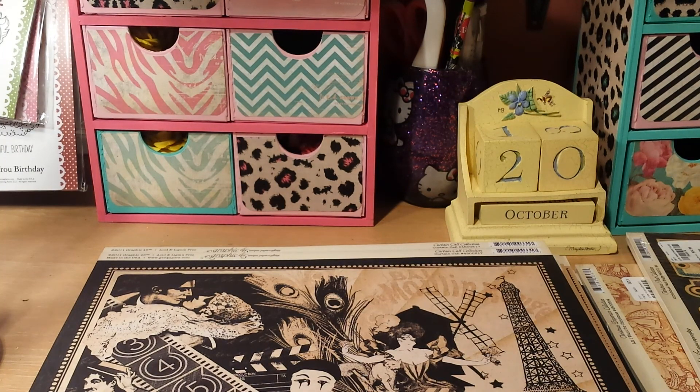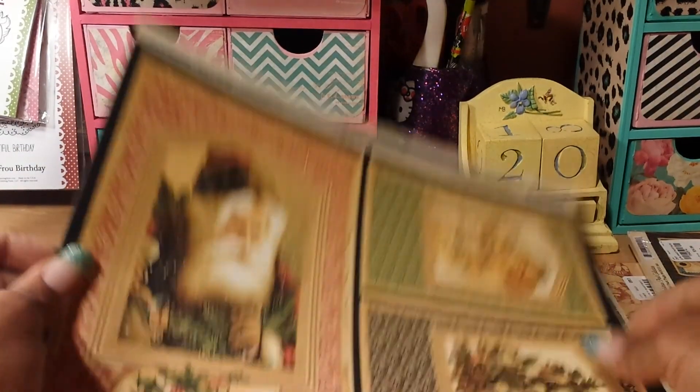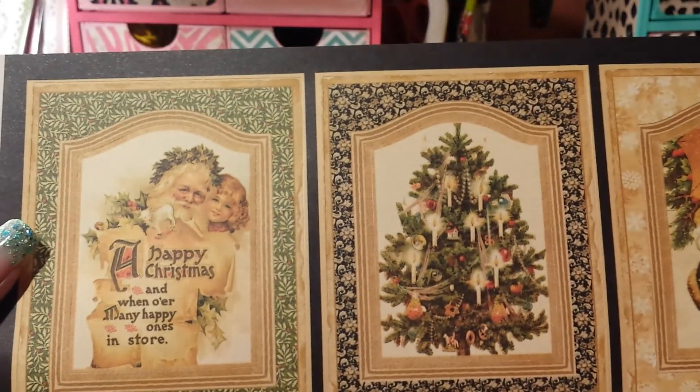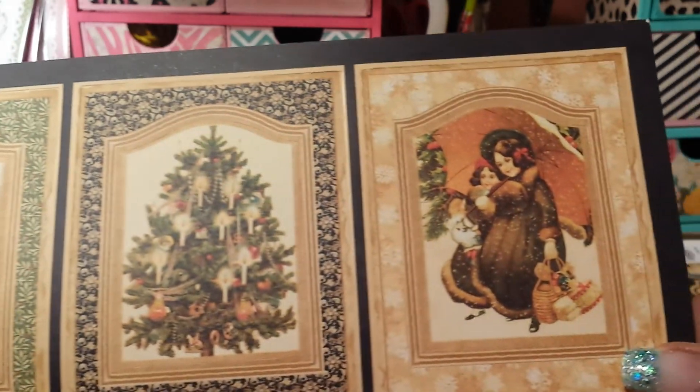And then the next one is part of the Christmas Pass collection — it's called Christmas Pass Frames. It's a 12x12 sheet. The frames on here are kind of cut, as you can see — they'll pop out. But this is the front. And then the other three on the side look like this. And then the back of this paper just looks like this.